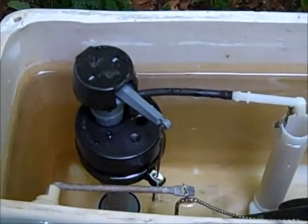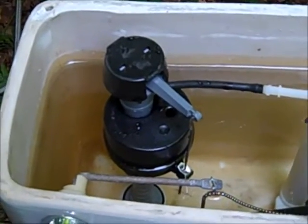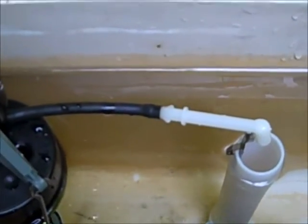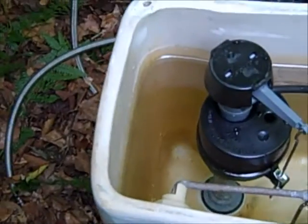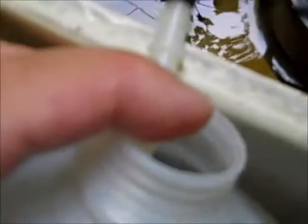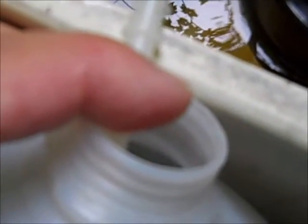The next thing is to turn the water back on, flush the toilet, and aim the refill tube into the jug and see how much water comes back. So, with four gallons in the tank, let's see what happens. The refill tube is in the jug.